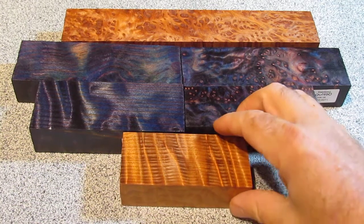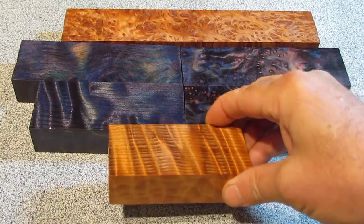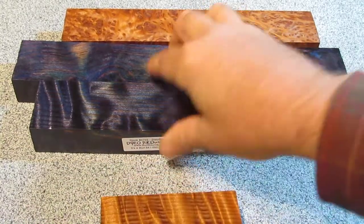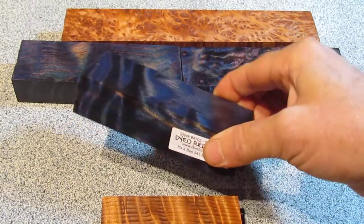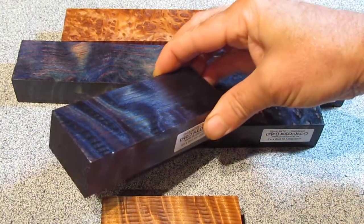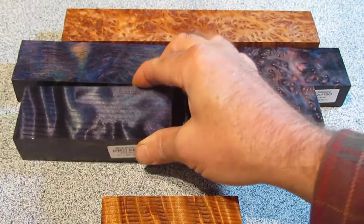Usually with the redwood I'll keep it the natural colors and send it in to get it stabilized, because it looks really nice. But every once in a while I'll take a little bit of it and send it in to get it dyed, like these ones were dyed blue. You get a nice color change, and the figure really shows up with the dyed pieces.